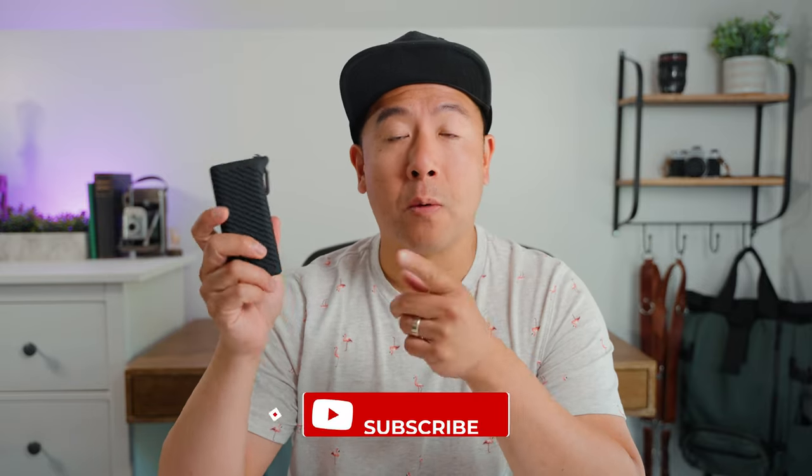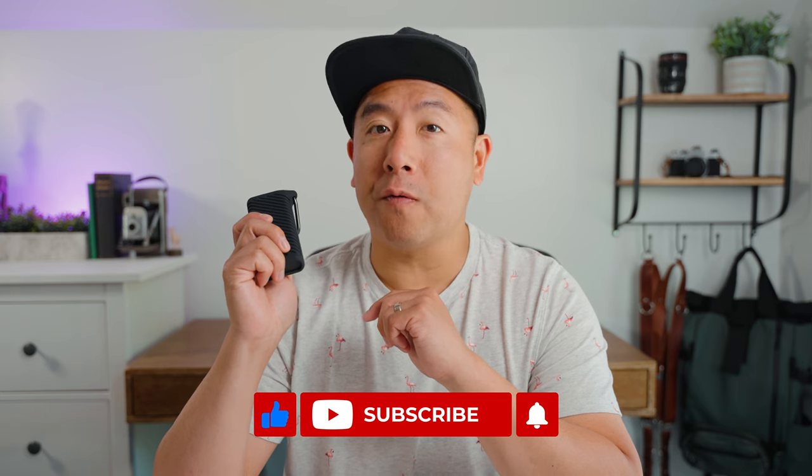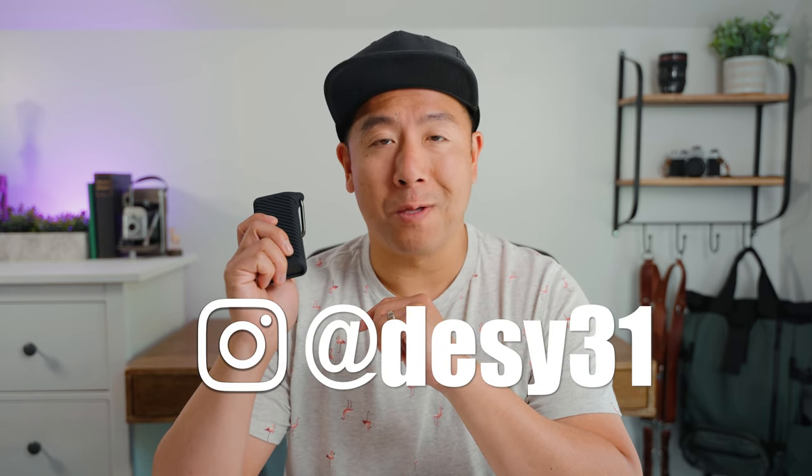If you've enjoyed this review and you want to see me do more of these, please like and subscribe. And definitely don't forget to follow me on Instagram at Desi31.